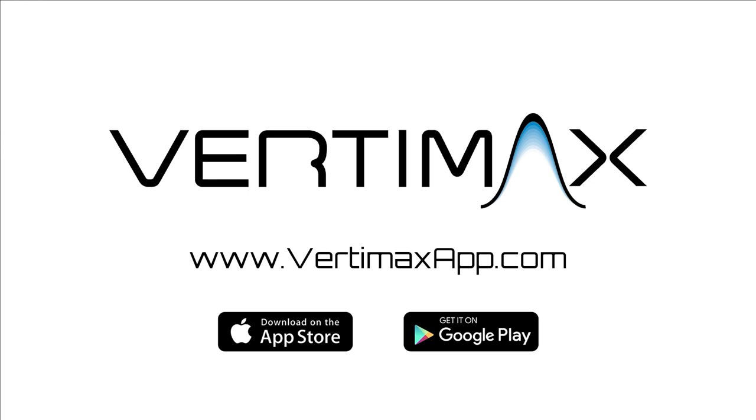We really hope you enjoyed that video. If you'd like to see more from Vertimax, subscribe to this YouTube channel as we're constantly adding new videos. Here are a couple you might like. Don't forget to download the Vertimax app on your phone or desktop — there you can find complete training programs and additional training videos. Good luck with your training.